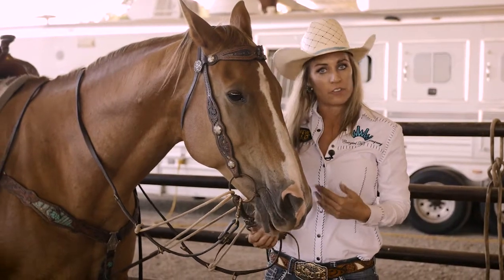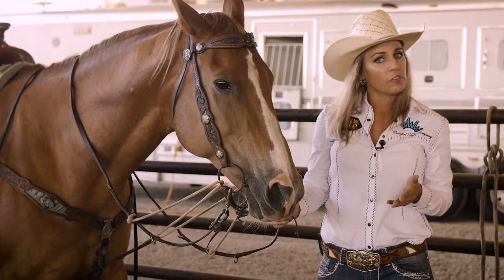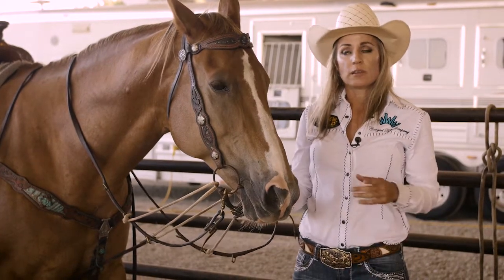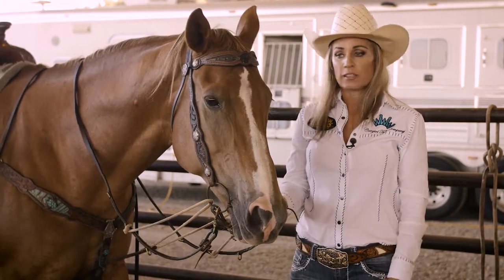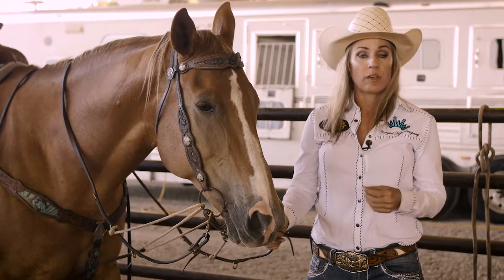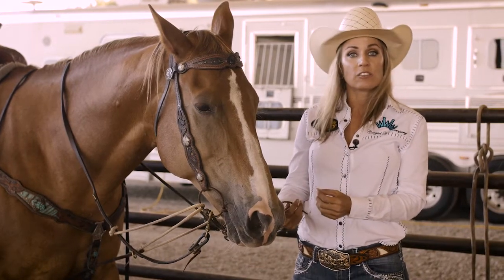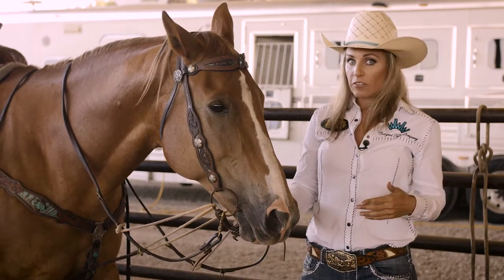Basically it's just an aid to help keep them from getting their head up too high when you're pulling them. It just reiterates softness, breaking at the poll. I can use them with any bit for the most part, although normally it's going to be with a draw gag or an o-ring snaffle. As with any form of head restraint or aid that puts different leverage than your horse is used to — safety first.